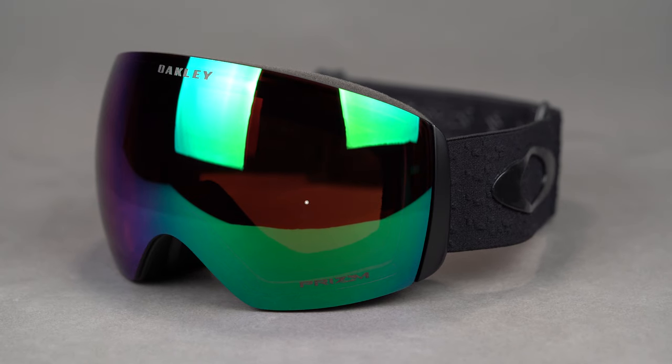Another key feature of the Flight Deck XM and XL is the spherical lens shape. It has more of a bubble-like appearance, but that gives you really great optics and also increases your peripheral viewing area out of the lens.